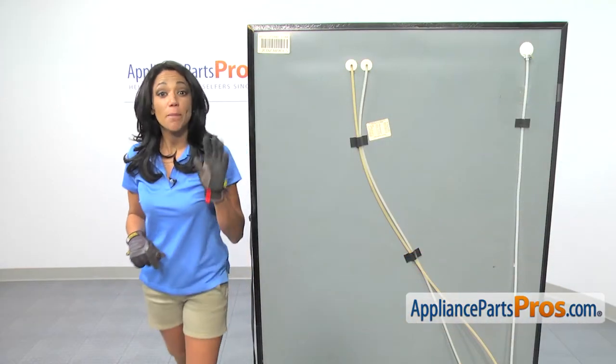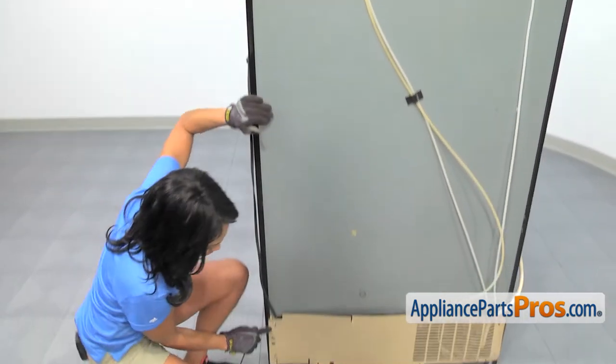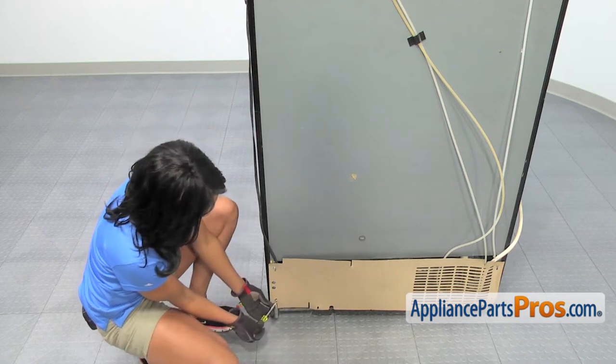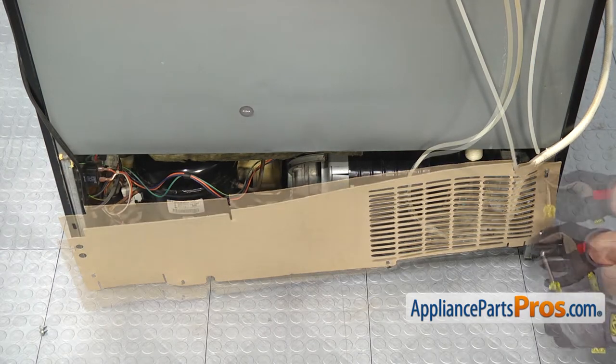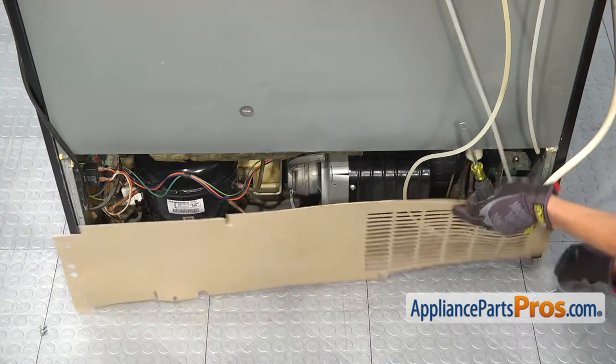To get to the part, we'll need to go to the back of the refrigerator and remove the access panel. There are just four screws holding it on. I'll use a quarter-inch nut driver. And the back access panel comes right off.